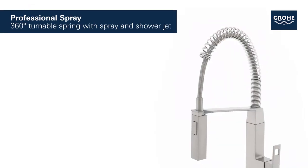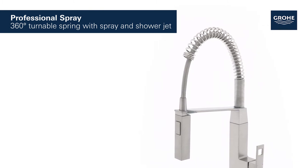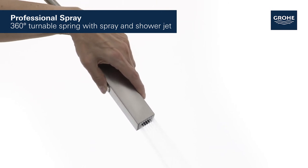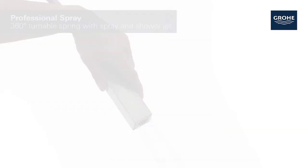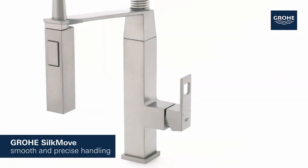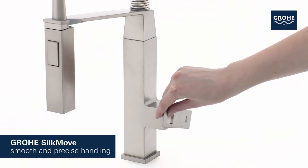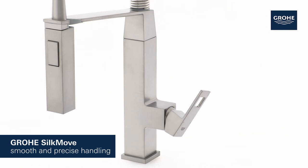The professional spray features a 360-degree turnable spring and easy switching between the powerful shower jet and the fine spray jet for maximum flexibility and cleaning control. Its Grohe SilkMove cartridge technology guarantees effortless adjustment of temperature and volume, offering smooth handling that lasts for years.